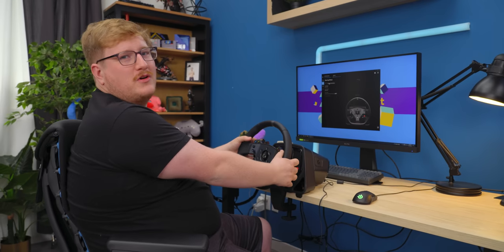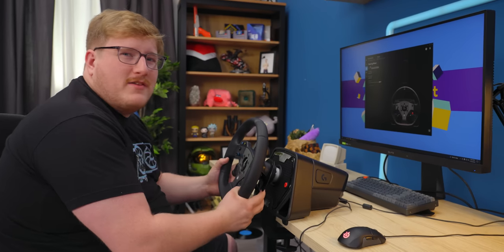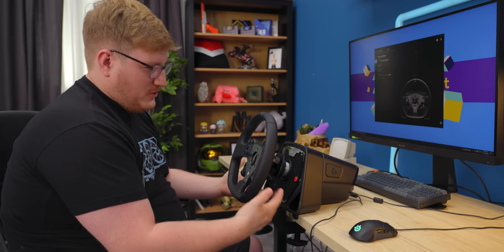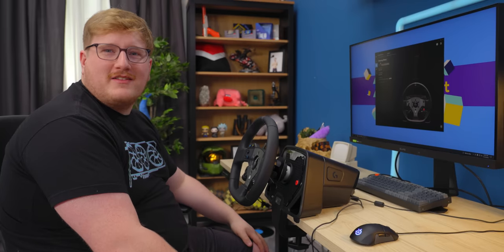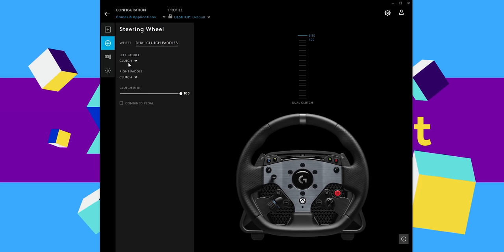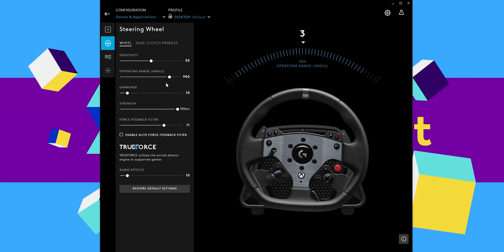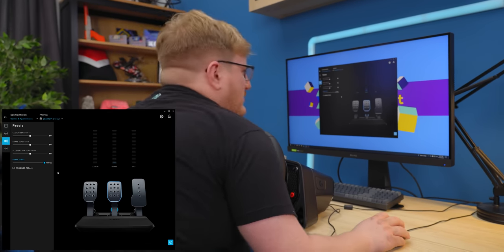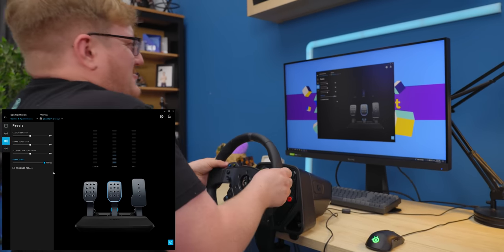The interesting thing is they call these dual clutch paddles — like the only car that would have paddles is one with a dual clutch. Or maybe they're talking about dual clutch paddles, as in there are two of them. You can rebind them to pretty much anything. Because it's a load cell, you can set the force threshold up to 100 kilograms — there's no way you're doing that without mounting to a frame.